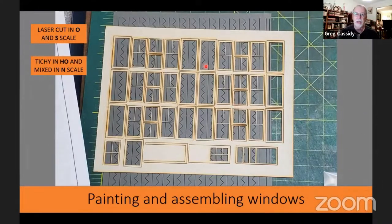For the O scale and S scale models, the windows are laser cut. For the HO ones, the windows and doors are Tichy, and in the N scale it's a mixed bag — some are laser cut and some are cast. These are the S scale laser cut windows, since I'm building the S scale kit.